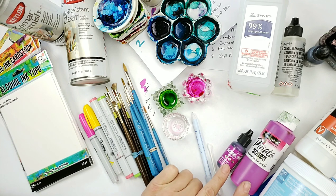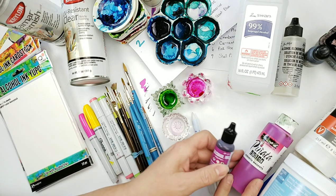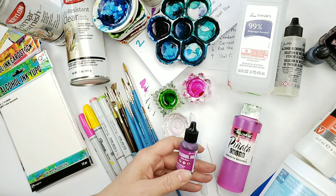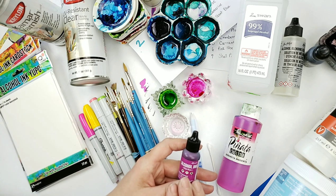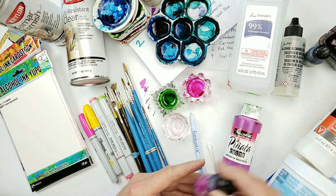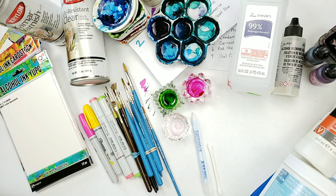There are more than just the Pinata and Jacquard — there are more alcohol inks out there. These are the two that I normally use, but most of my paintings are probably done with the Ranger. I just like their products. So that's a couple of the alcohol inks that I use.